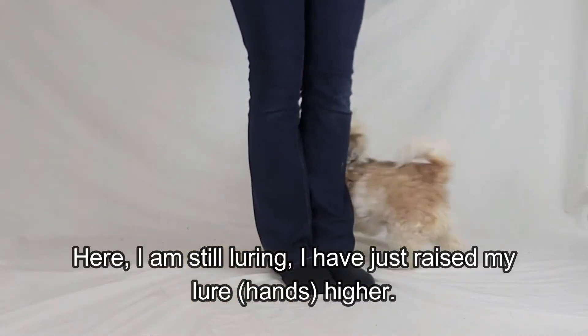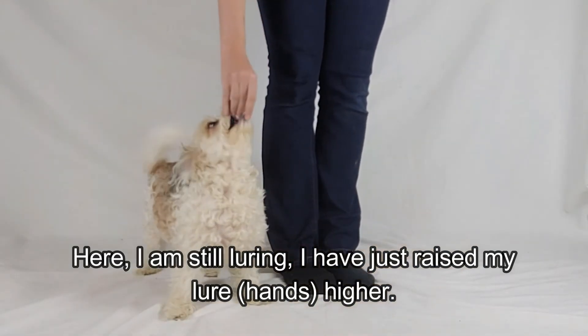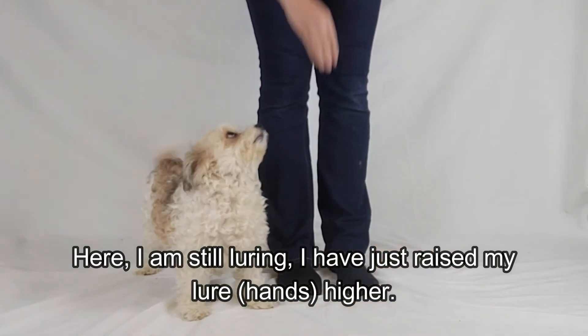Step 6. Slowly fade out your hand lure by raising it higher and higher, but so your dog can still see it.